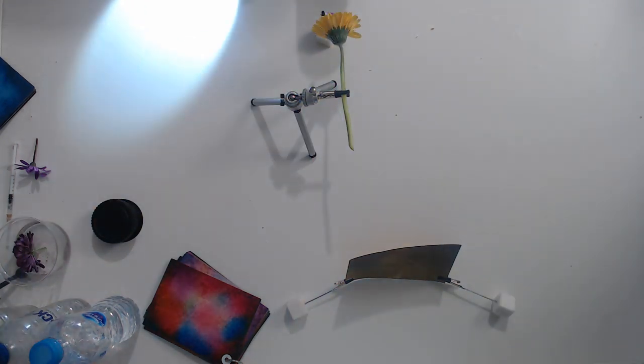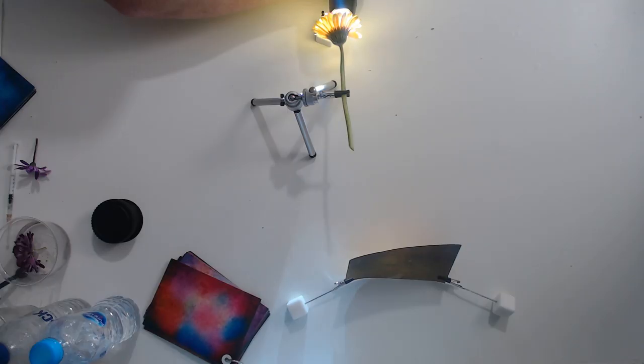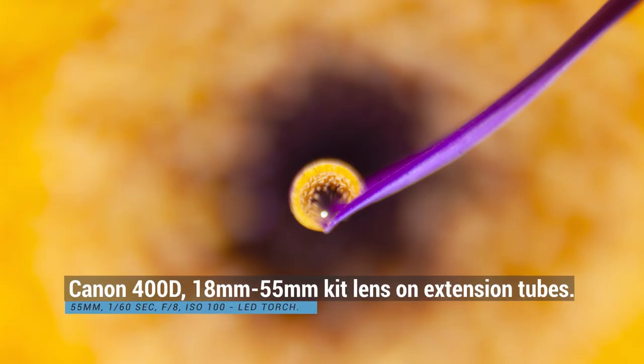Let's take a picture of that one. For this I want to go to f/5.6, because we've moved the background closer to the drop so it's going to be in focus and we don't want that. So there you go — you don't need expensive gear to do water drop refraction photography.